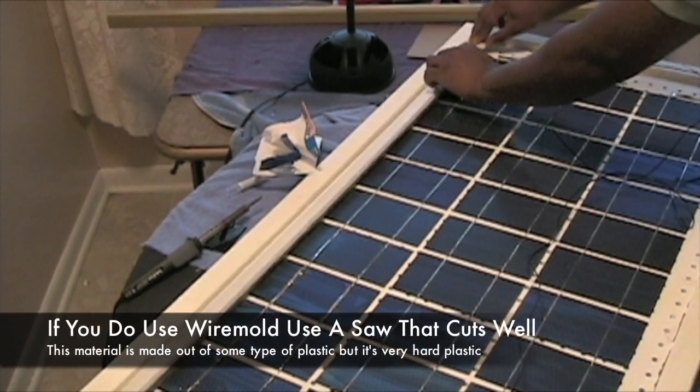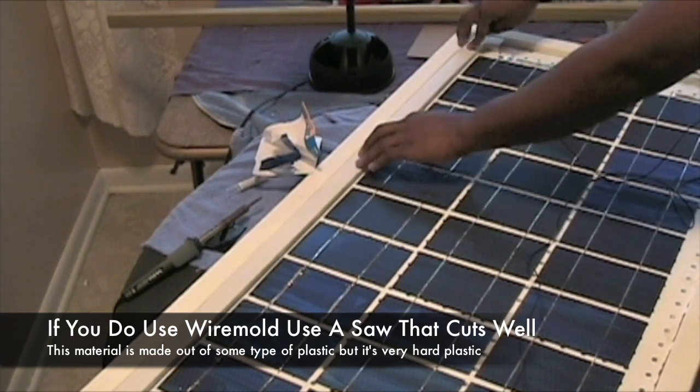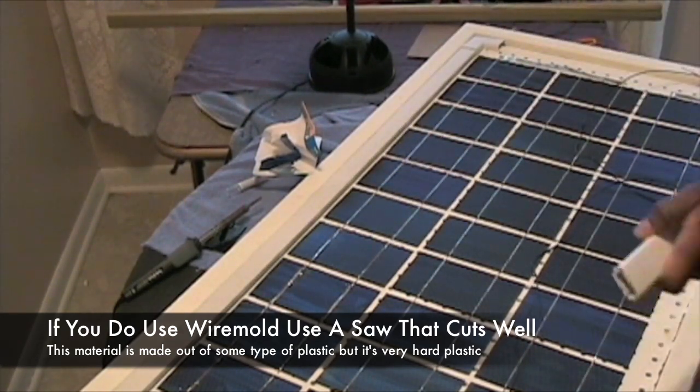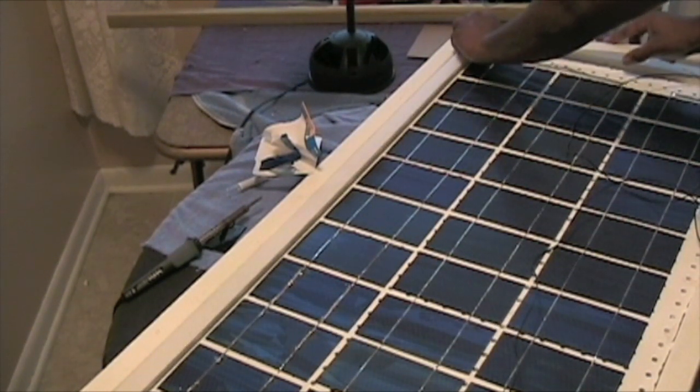What I used to cut it was a miter saw. It's kind of hard to cut it with scissors, so I recommend if you do get this, you get a nice tight saw that'll give you a nice edge.